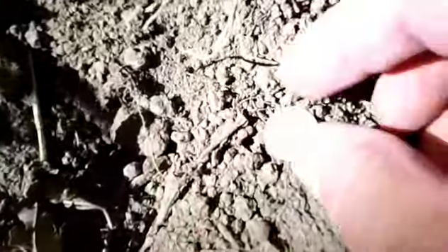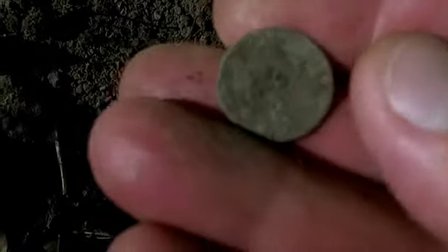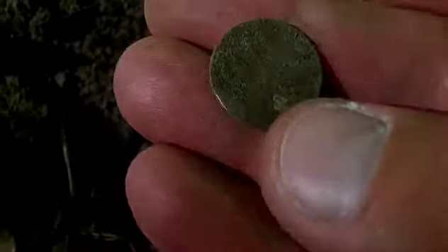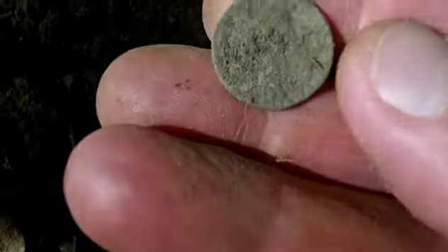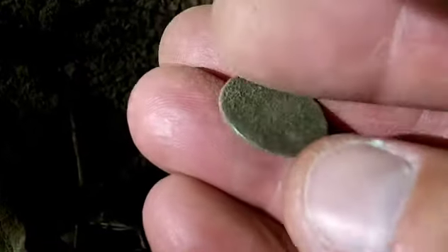Dug the hole open. There's a piece of iron in there, and I got a coin in there too, which is silver. I'm not going to get too crazy with rubbing it — I'll clean it up later. It's definitely a silver dime. It's pretty crusted, so I don't want to rub it too much in case it is a seeded.